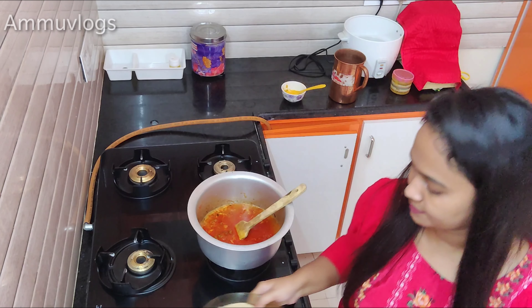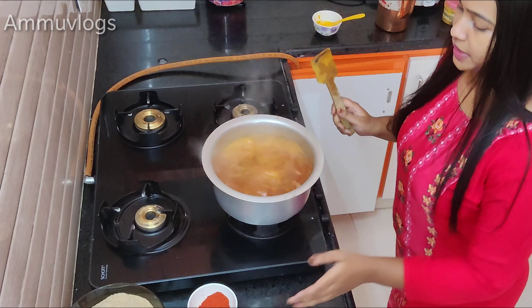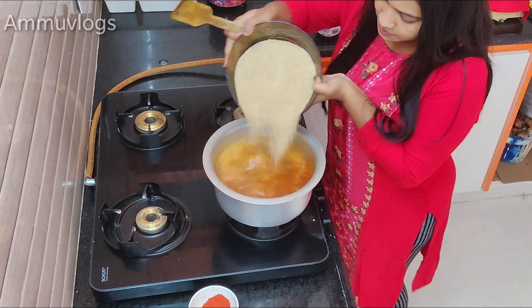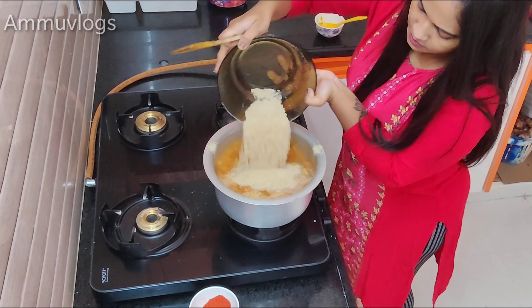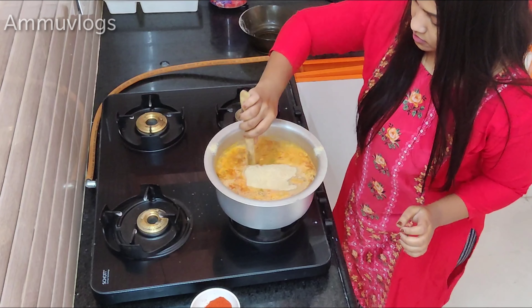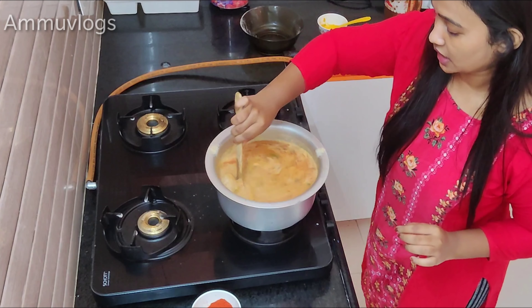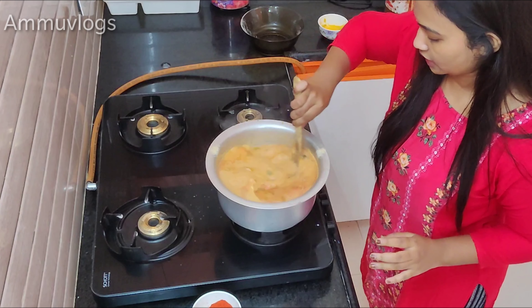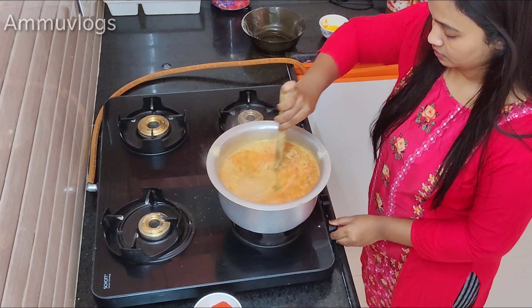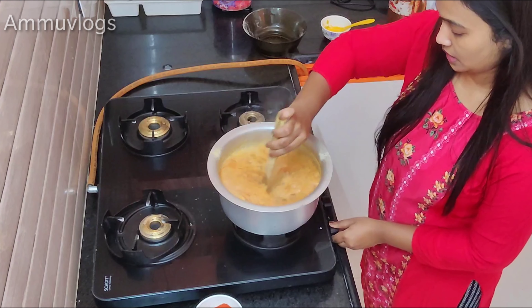So we are going to put the ingredients in the water. I am going to add a little bit of olive oil.